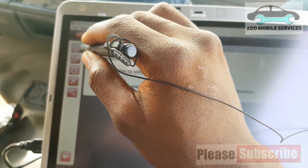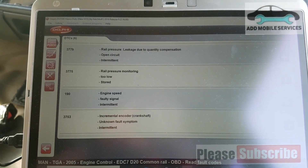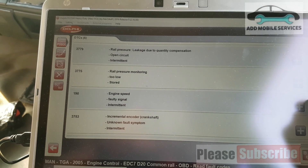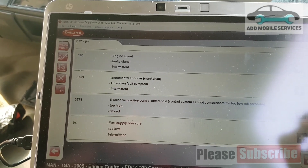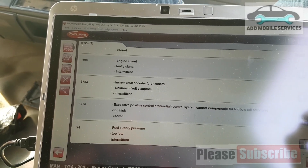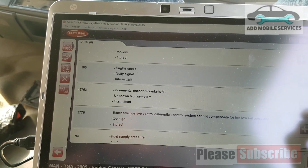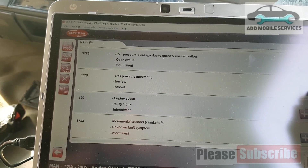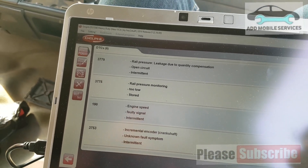Now I'll go to read the fault codes out. These are the fault codes, so I'll clear the fault codes and start. Fuel supply pressure too low, rail pressure monitor too low, open circuit. So I'll clear the fault codes.